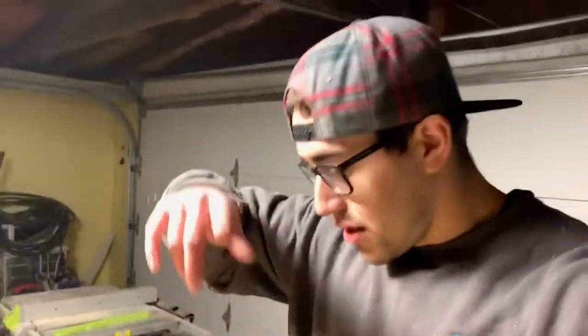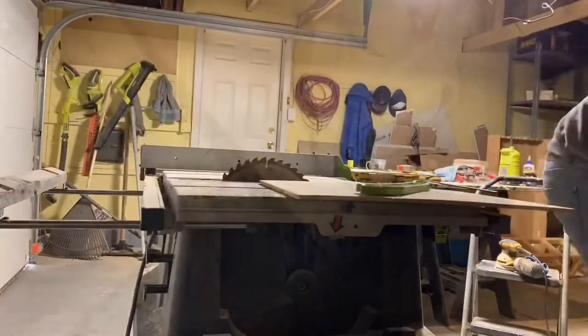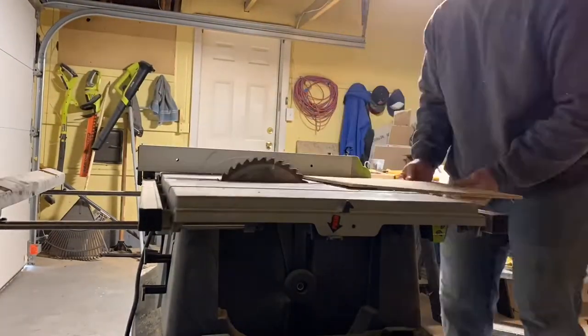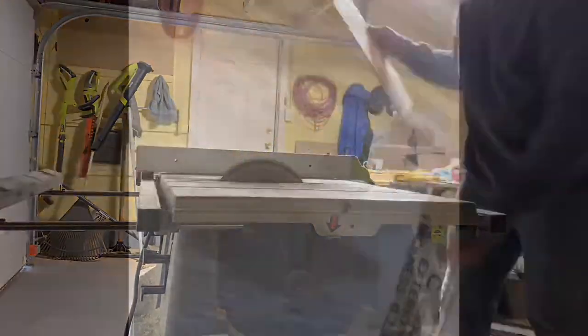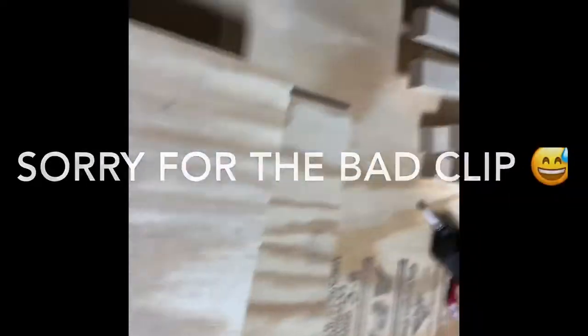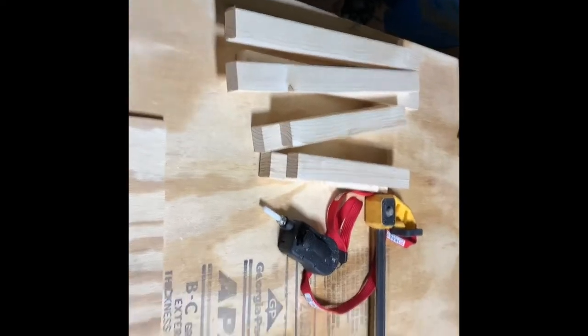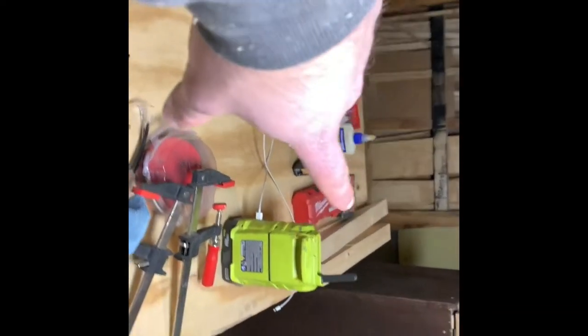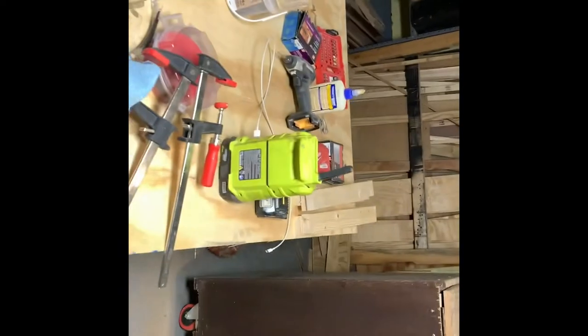And then we're going to do something cool to it afterwards. Fingers crossed — I'm average at best usually, but feeling good, feeling lucky. Roll the clip. Now we have our two panels here, our four sides for the square for the front and back squares, and our six pieces of side slat right down there.